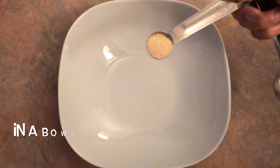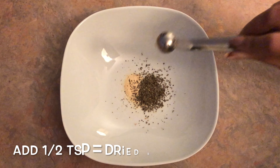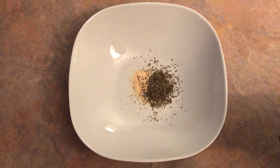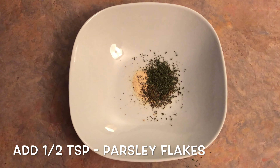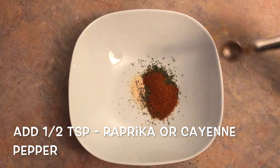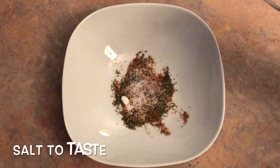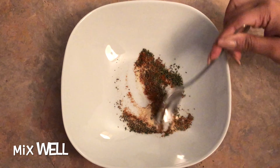Step 1. In a bowl, add half a teaspoon of garlic powder, half a teaspoon of dried basil leaves, half a teaspoon of parsley flakes, half a teaspoon of paprika or cayenne pepper, and salt to taste. Mix well.